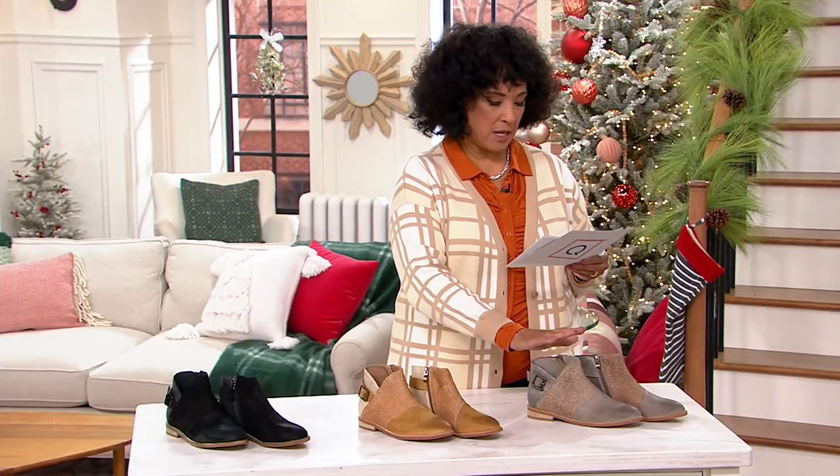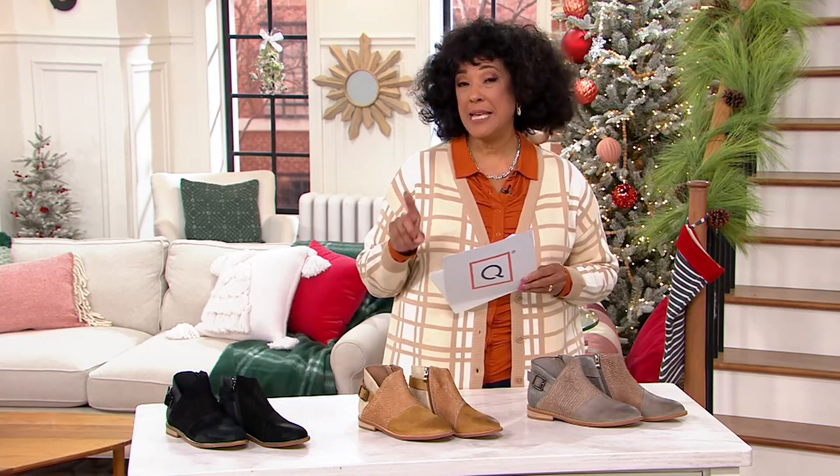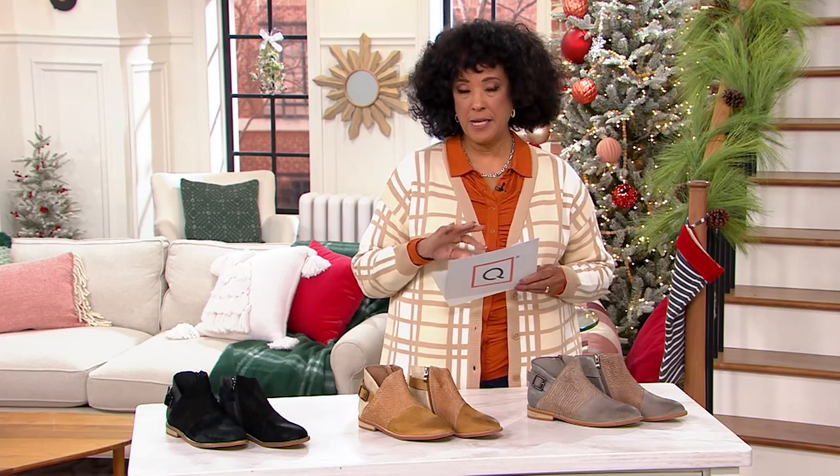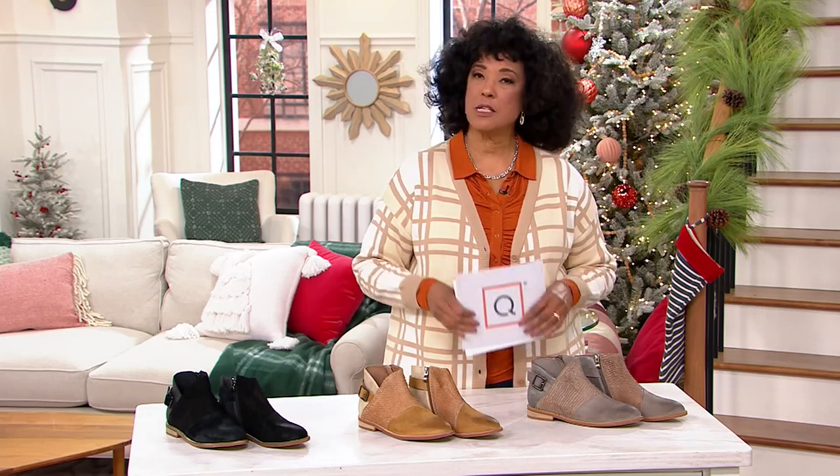Let us know which color you'd like — we have the gray combo, the stone combo, or the black combo. These are European sizes 36 to 41. The item number is 855-061-2 if you'd like to order.